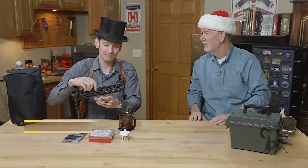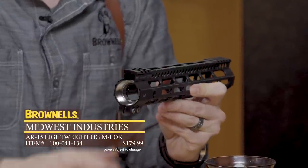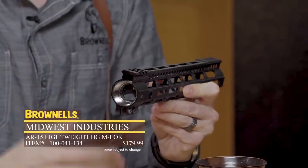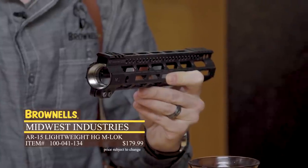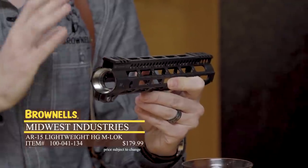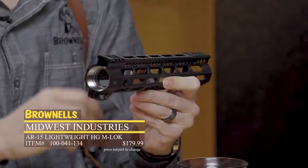Next up, we have the Midwest Industries Ultralight handguard with the titanium barrel nut. This doesn't weigh anything at all — it's super lightweight, looks good, and of course it's durable. It's got all the mounting points you need, and once you tighten it up it's as rigid as anything out there. Definitely excellent product — it's pretty new and I can't wait to get it on a gun.